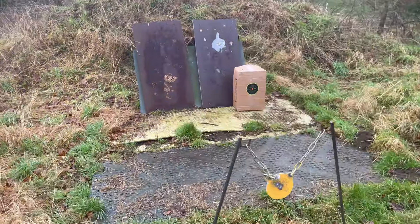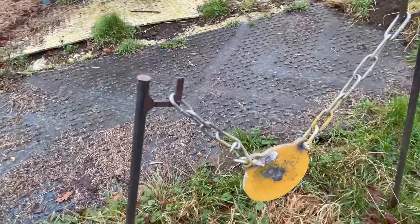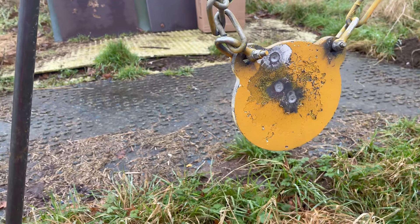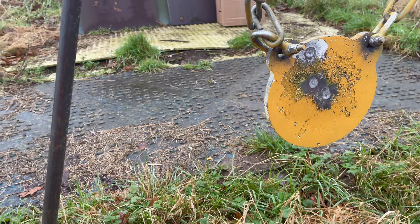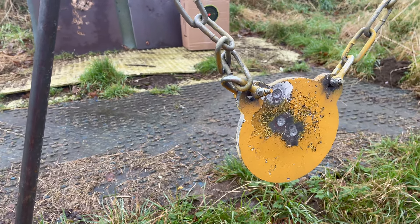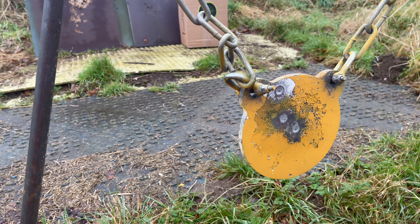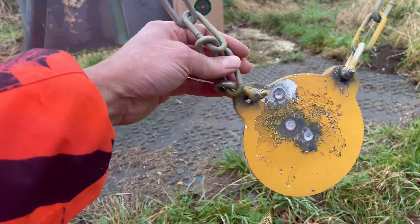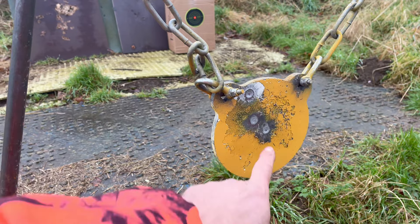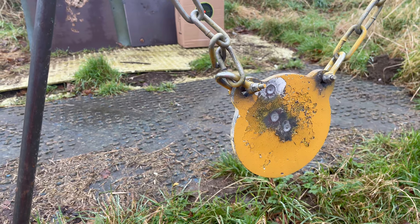Two have hit the same spot — you've gone high on one. You knew about that. What happened with that one at eleven o'clock — did you pull the trigger a bit hasty? Yeah. To be fair Joe, it's not fair to expect you to do Bisley-style shooting with a left-handed gun at the end of the day. You're on target, no question — you're hitting the gong.